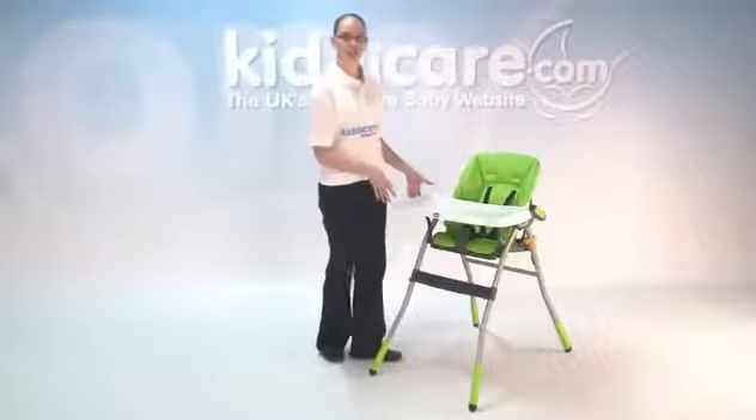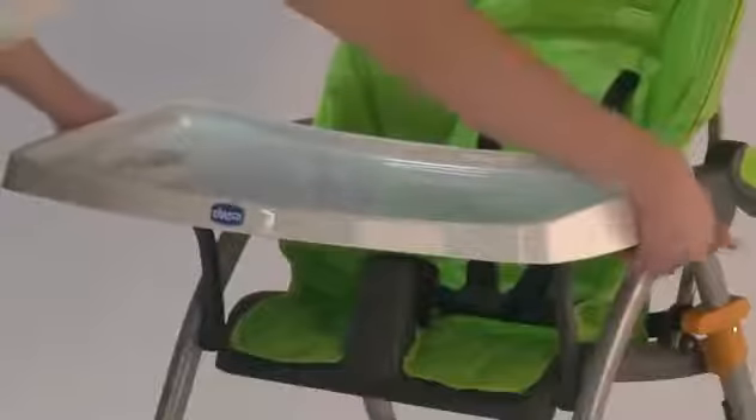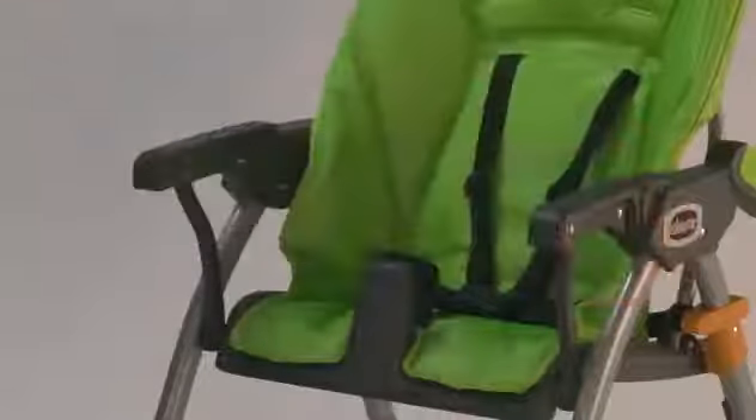You can adjust the tray along the frame up to 3 times, just by clicking the buttons on the side and moving it along, and that will click into place. You can also take it fully off, giving baby extra room to move around.